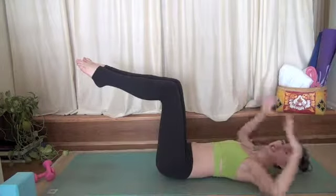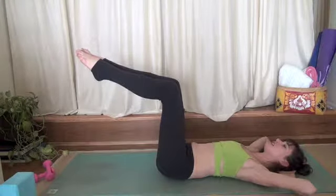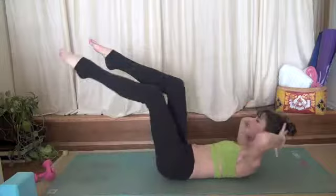Lift your legs up to a 90 degree angle, intertwine all 10 fingers at the base of your skull. Inhale, lift your shoulders up. Exhale, left elbow to right knee. Inhale, center.